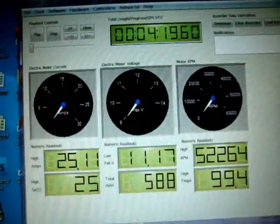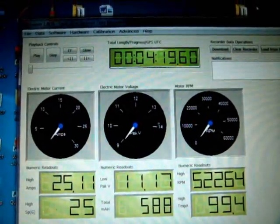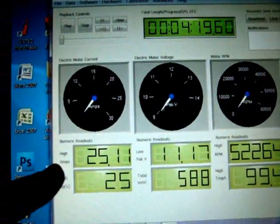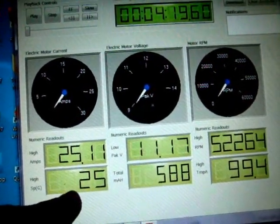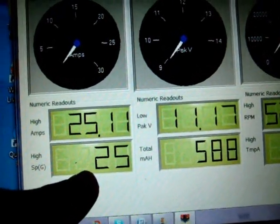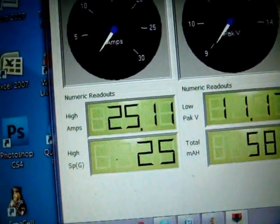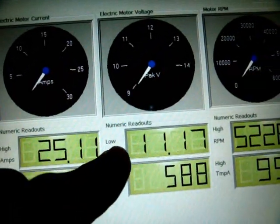This represents the end of run data from the Eagle Tree set up on the sniper 23. I took four oval laps on the stock boat. My high amp draw was 25. The speed GPS measured by Eagle Tree was 25 miles per hour. To convert to kilometers per hour, you multiply by 1.61, which results in about 40.25 kilometers. The low pack voltage is shown here.